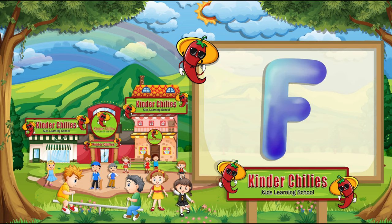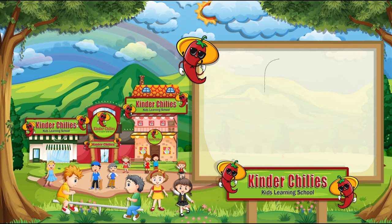This is letter F. It sounds F. Now, we are going to write F. First, draw the outline of F, and then color it.